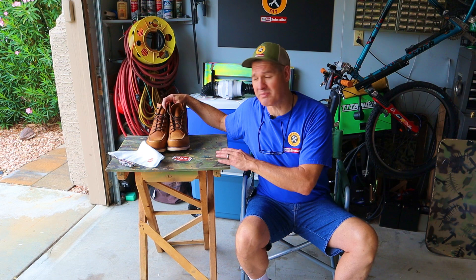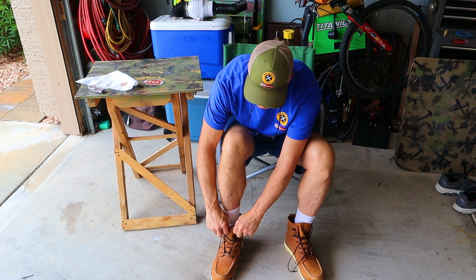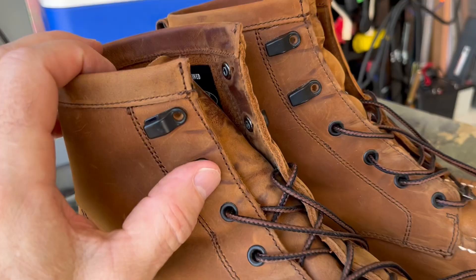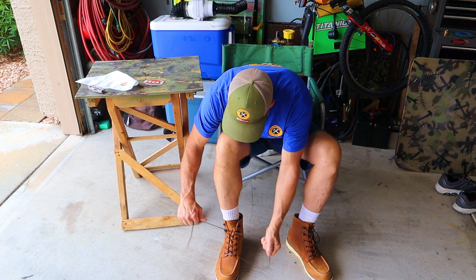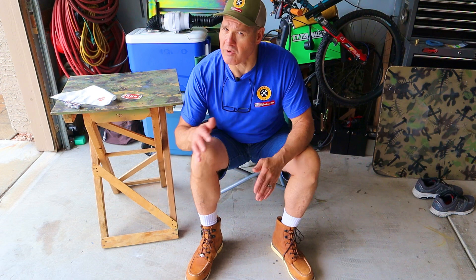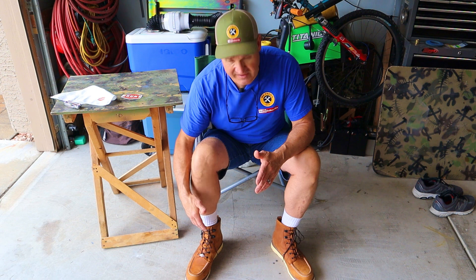Before I walk a couple of miles in these boots, let me get them on and give you my first reaction. I'm walking around a little bit and I'm finding that using the lace holes was really hurting my ankle, so I'm just going to use the speed hooks — and yeah, that's a big difference. The Marin boot didn't come in a half size at 14 or 15. Even though Brunt sent me these boots for free, I'm going to give you my honest opinion. Let's take a walk and see how they feel.